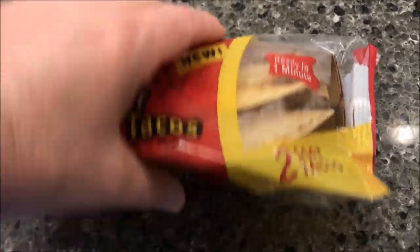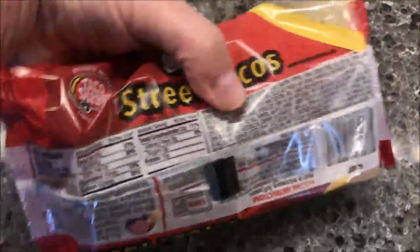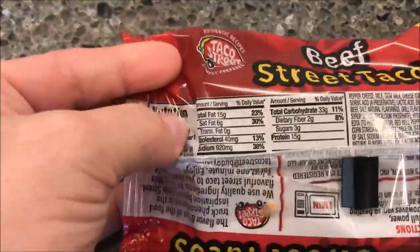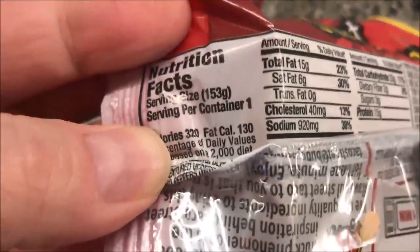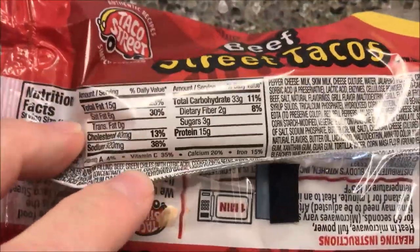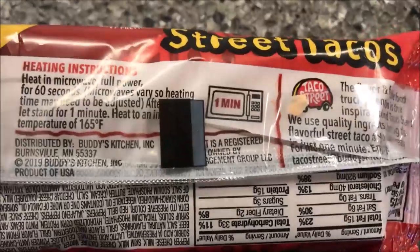There are two soft tacos in this little shell and tray. We bought these at Walmart — they were $1.97. It's kind of hard to see the label, but there are 320 calories for both tacos. It's 153 grams, and I'll show you the nutritional info as best I can.